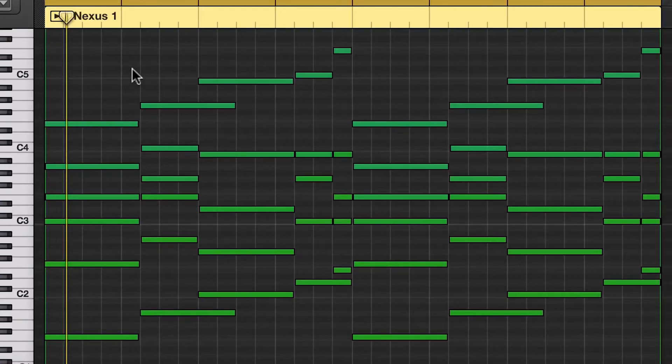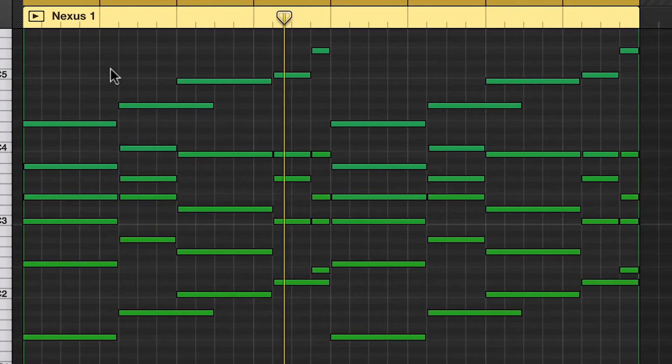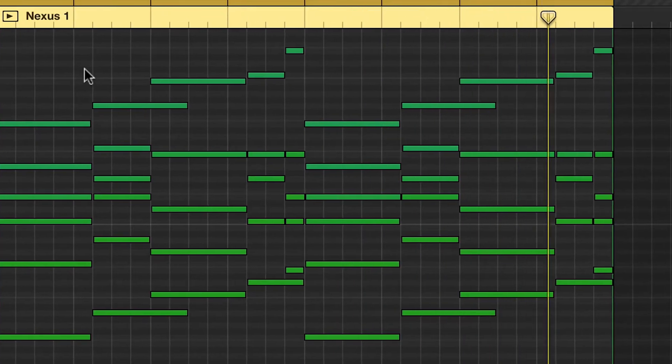Today I'm starting off again with a MIDI. I've just dragged it into a piano and this is how it sounds. Just some nice chords like that. That's gonna help me kick off this beat.